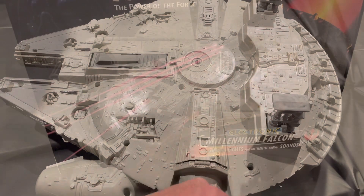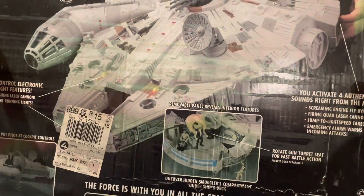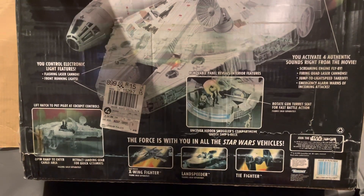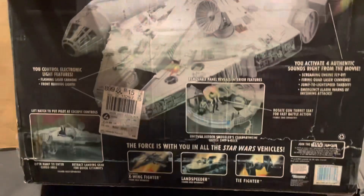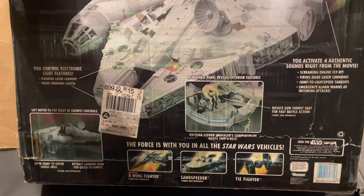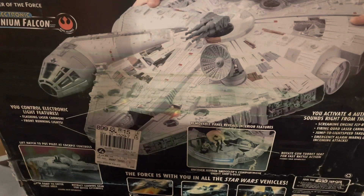This is the original box it came in. The front looks pretty decent, but you can see on the back it's all discolored — obviously got wet somehow. It was made by Kenner still. I'm trying to see if it has a date on it... I think it's 96; I think that's what that '96' means.